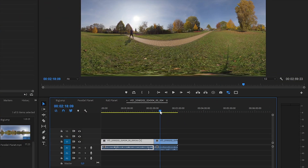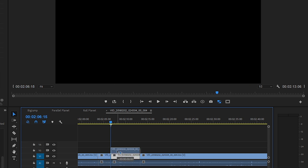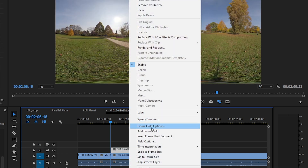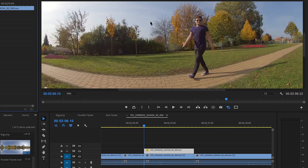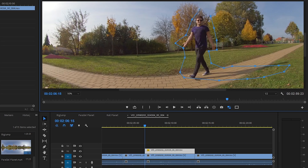After importing my footage, I pick up the best take, cutting the beginning and the end of the scene. Then I start selecting my freeze frames. I make a cut at the first one, duplicate the clip after the cutting point, and add a frame hold — so I get a still image instead of the moving clip. And I create a rough mask around myself and my shadow.